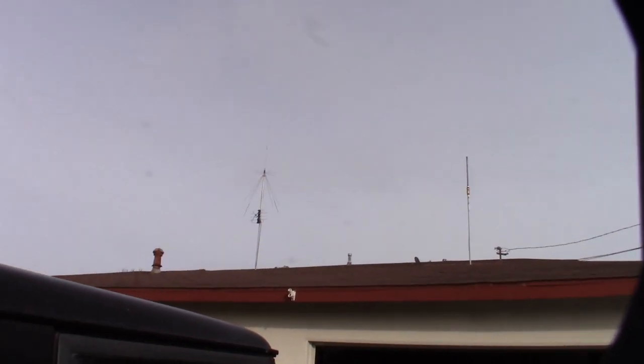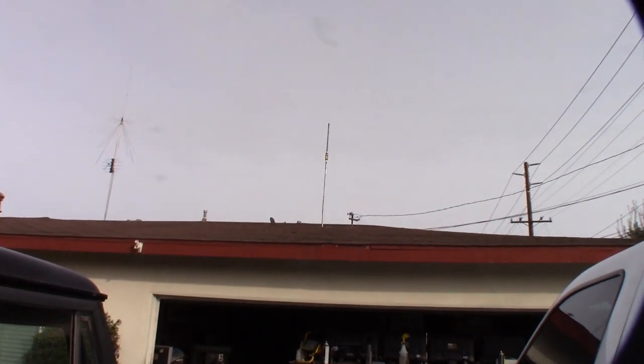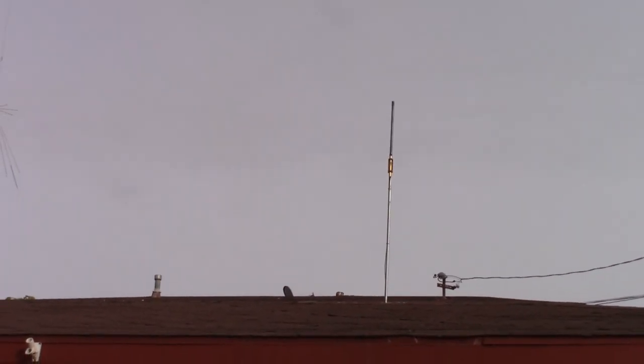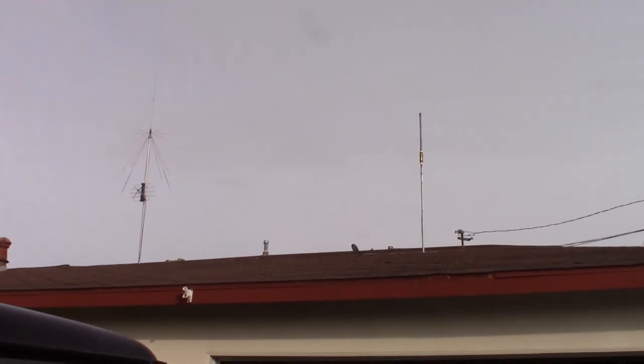There it is — that's my discone. If you're following my other videos, this is part of my 10-meter experiment. There it is — hope it works. New cable too, so awesome.